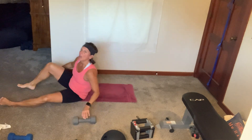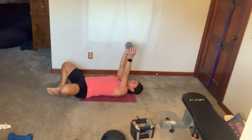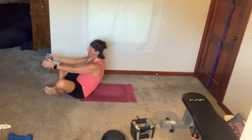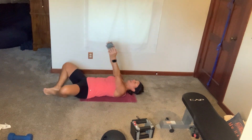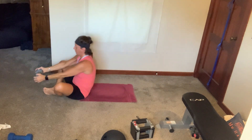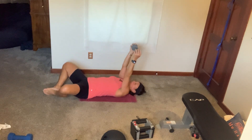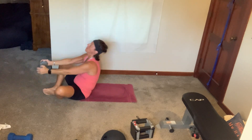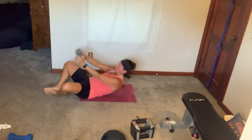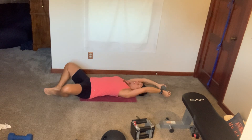Grab your dumbbell. Put the soles of your feet together, dumbbell is up. Let's go — lat pullover, bring it down, bring it up, sit all the way up, tap that dumbbell outside of your toes. Up, back, up, sit up. Nice lat pullovers, nice and controlled. You got four, nice work. And lose that dumbbell.